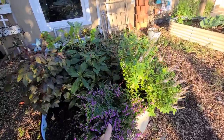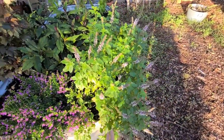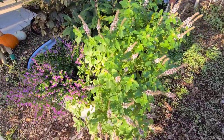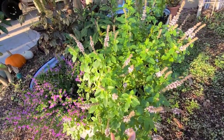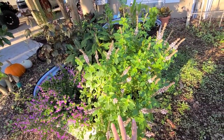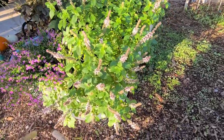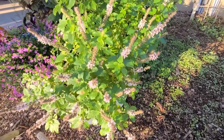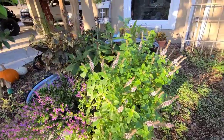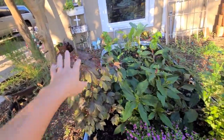We have some African blue basil, which has been a new favorite of mine. You can see all these beautiful flowers - they've been wonderful pollinators, so I've been propagating this like crazy. We plan on adding more to our food forest out front. Oh, there's a bee! And we are placing them around the garden to attract more pollinators.